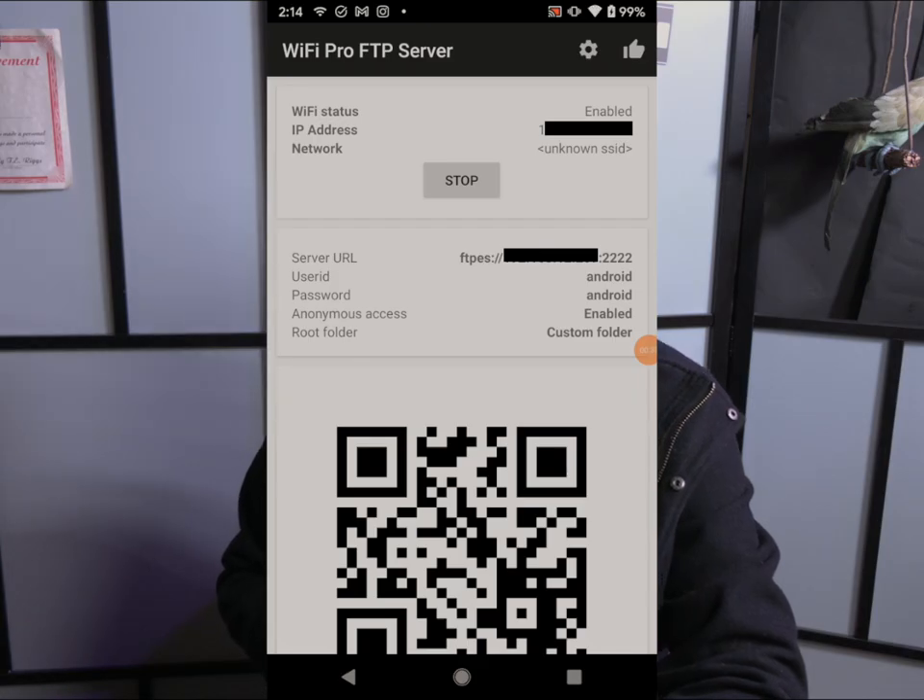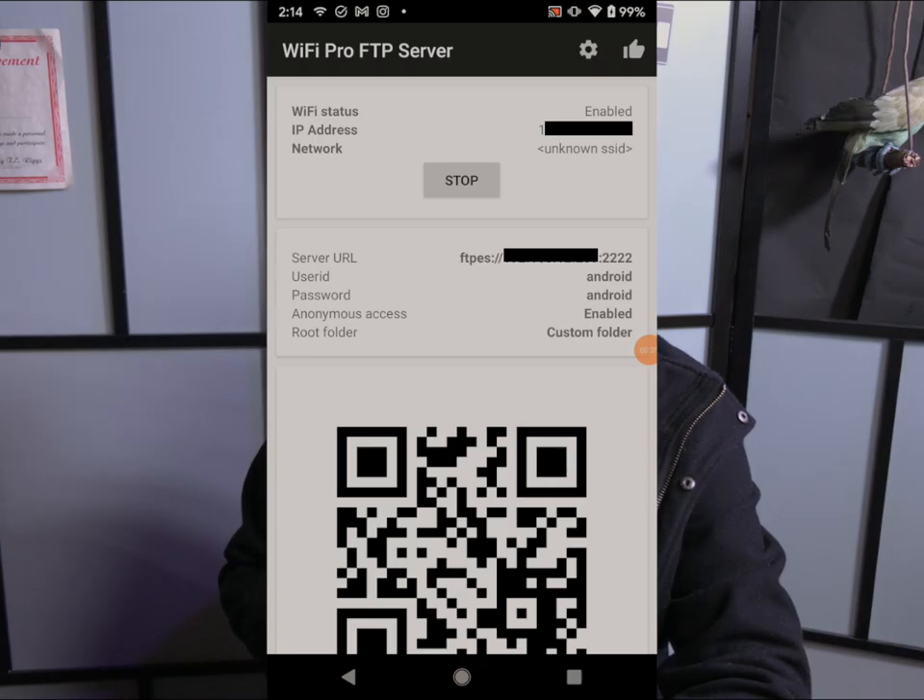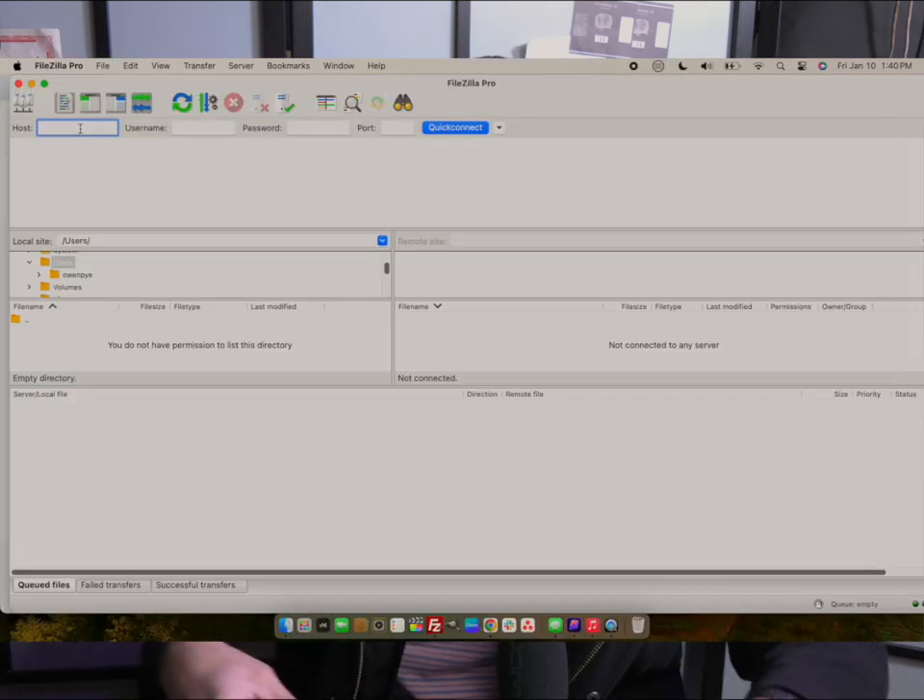Once started, the app creates an FTP link we can use to access through FileZilla from our computer. Write down the Wi-Fi IP address, then under the server URL write down the Android user ID and password — the default is 'android' for both. Also write down that four-digit code at the end of the URL, which is your port number. Mine is 2222, yours is probably 2221.